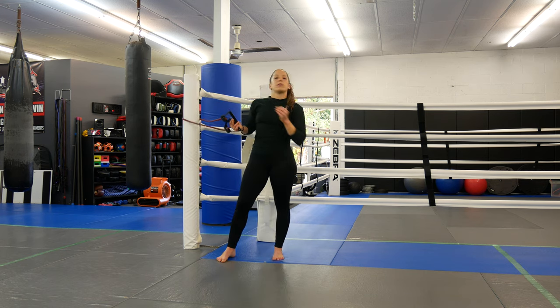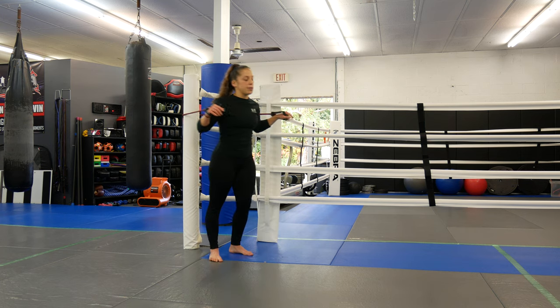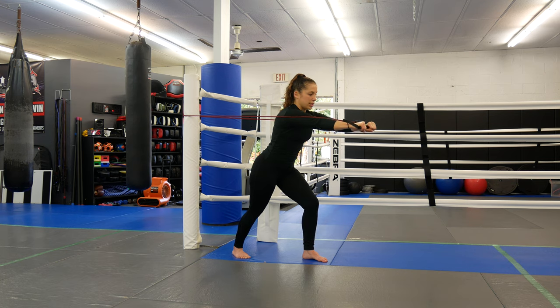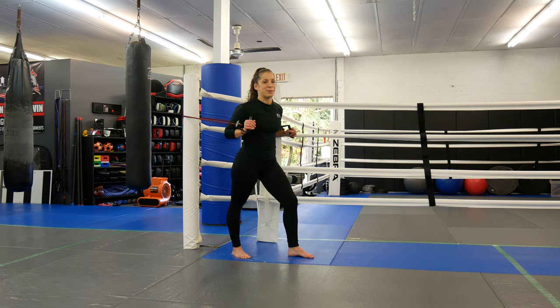Resistance bands are all different levels of resistance, so for these I would definitely do at least 15. If you're using something super heavy, you can lower your repetitions. Between 12 to 15 is what we're looking to get. Stagger your stance, start with both arms together, press down and together. To make it more difficult, keep one arm locked out with resistance and let the other arm work. Keep in mind that safe position for the shoulder — your elbows shouldn't go back past your body's midline. All the way back and all the way forward, then hold that static position with one arm locked out.